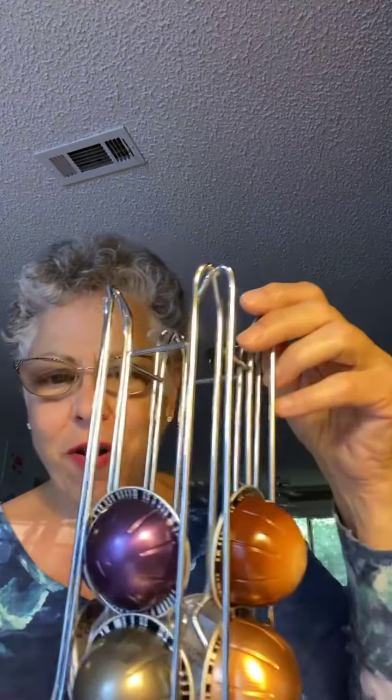Good morning again. I thought, let me do this second cup of coffee with y'all because I had this realization with the first one.